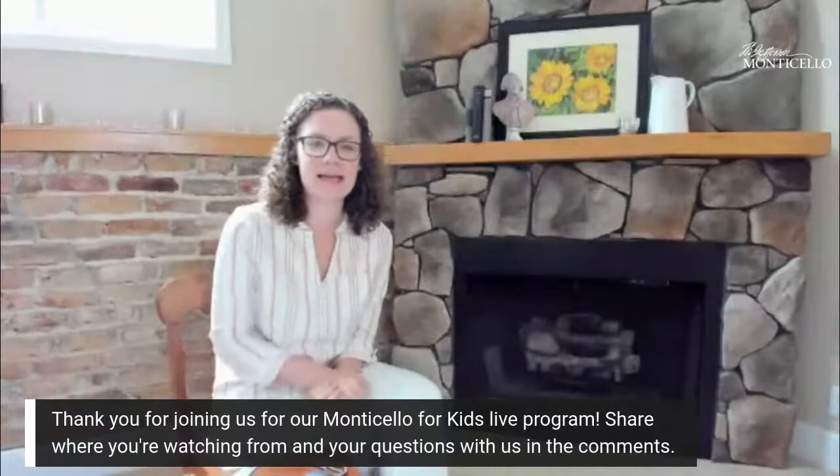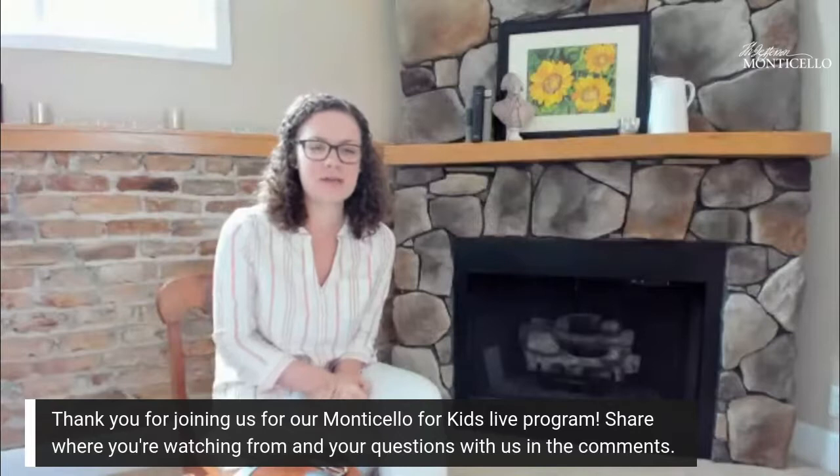All right, welcome everyone. We're so glad that you could join us for another Monticello for Kids Live. My name is Laura and I work at Monticello as an educator. We are still at home staying safe and we hope you are too.